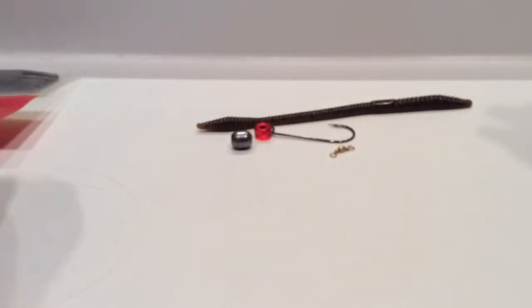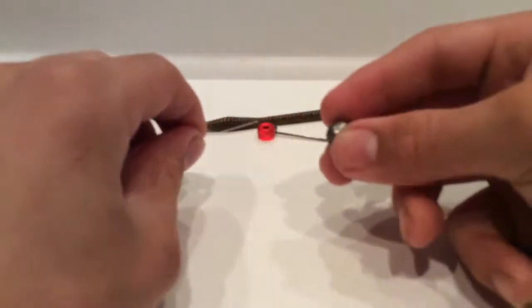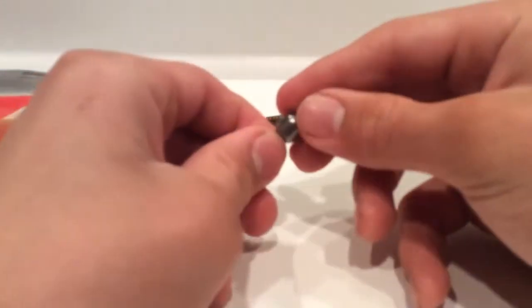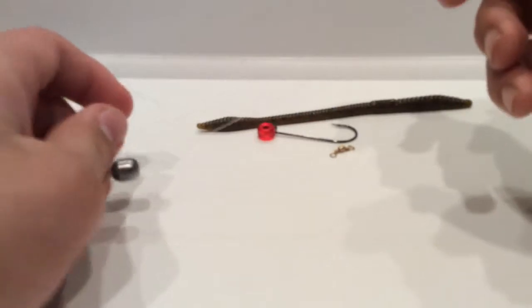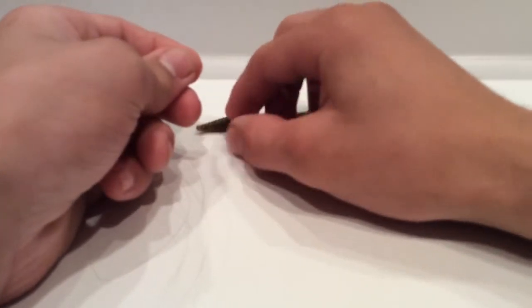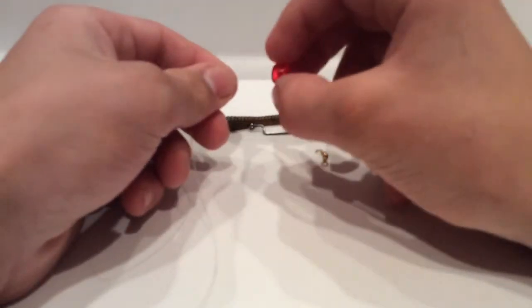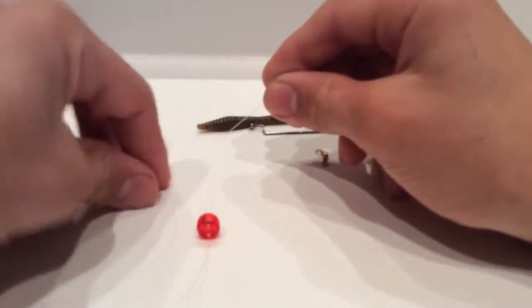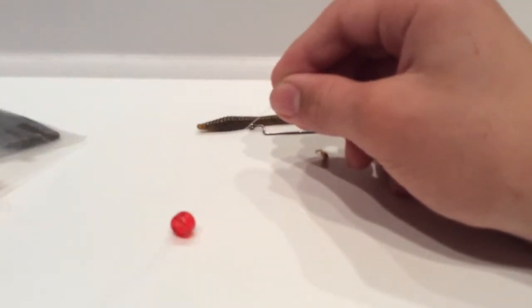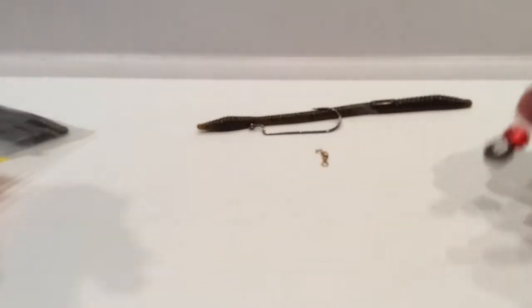First, take the line attached to your rod and slide your bullet weight or sinker through the hole so it sits on the line. Then take your bead — the one with the hole in it — and slide that right onto the line after the sinker, so both are sliding up and down the line freely.